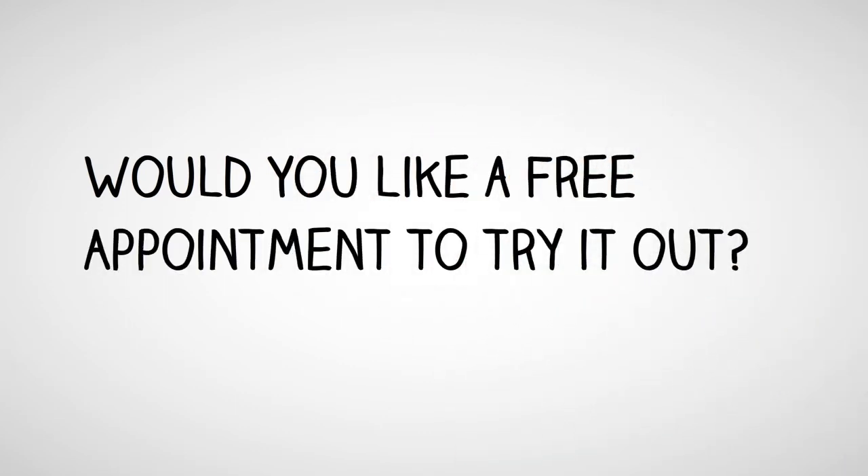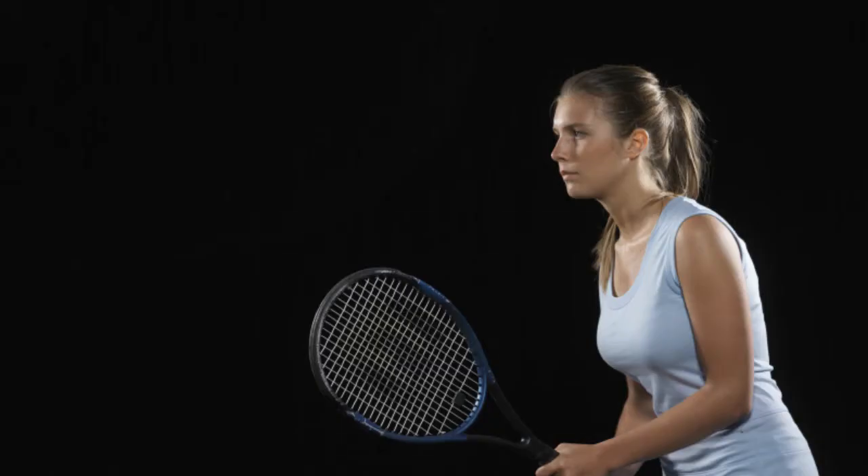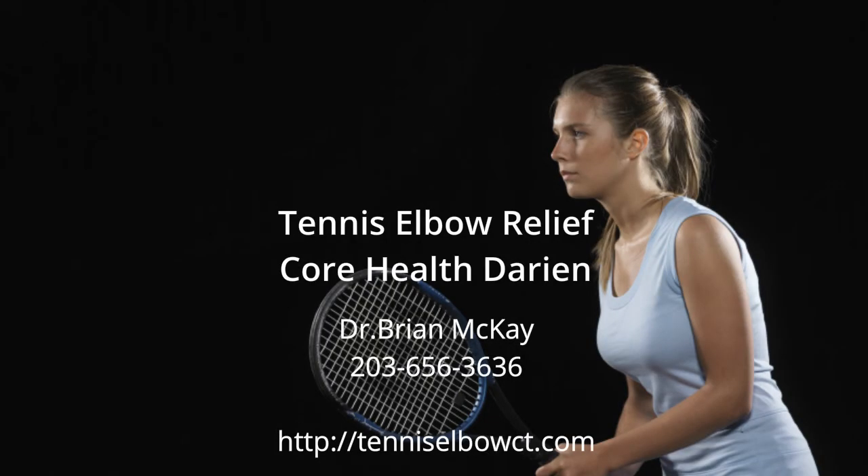Would you like a free appointment to try it out? Look to the side on this page, click the button, and schedule an appointment.